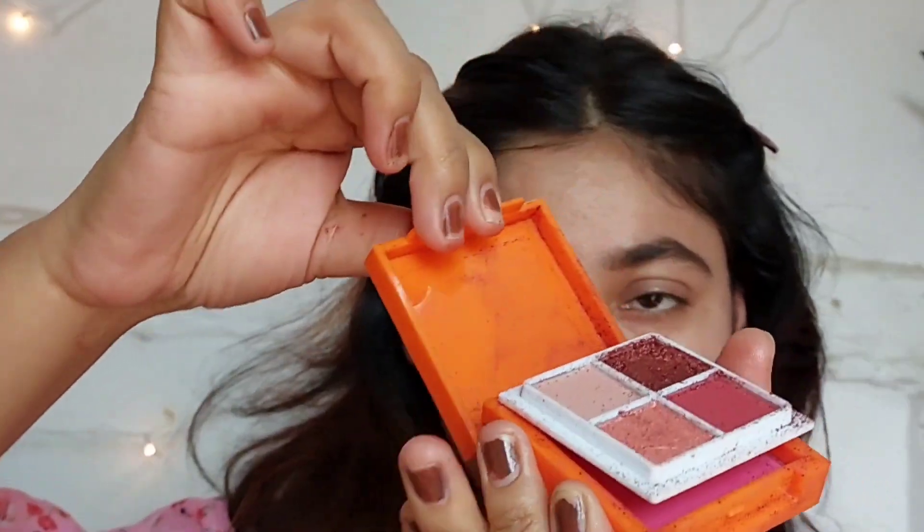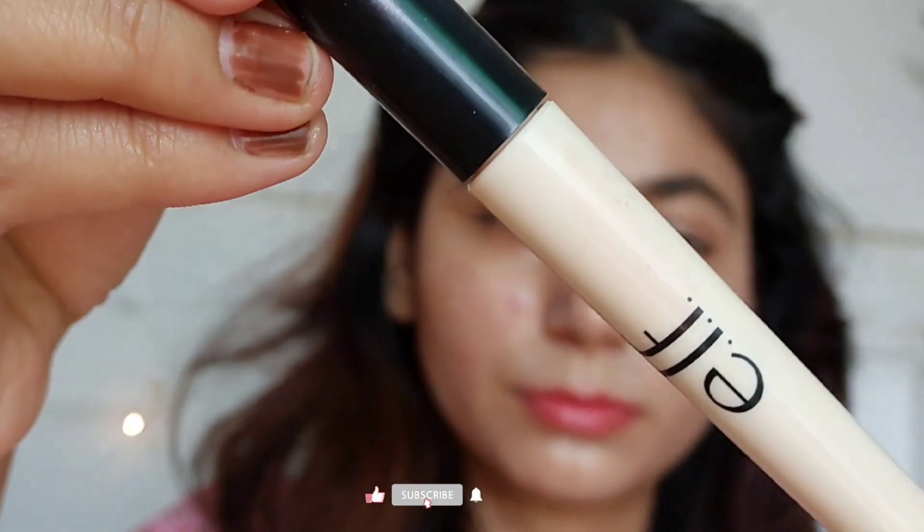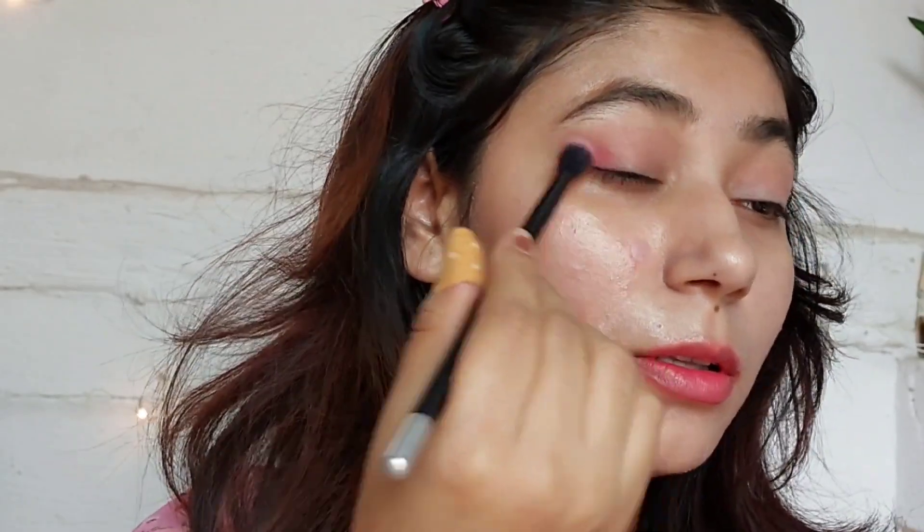Moving on to the eyeshadow — this Swiss Beauty new eyeshadow. But first, the ELF eye primer. I really love the eye primer; it just melts into my skin and gives me a good grip for the eyeshadow.